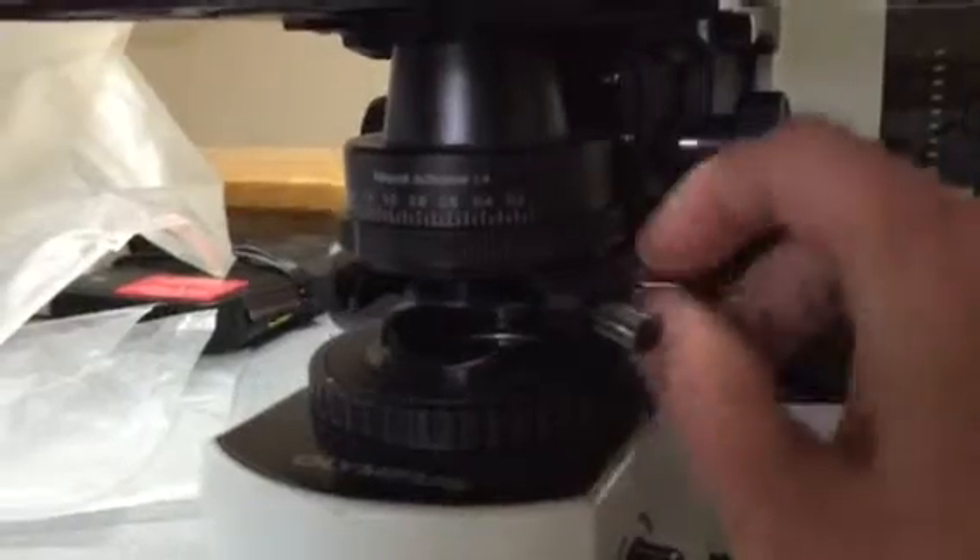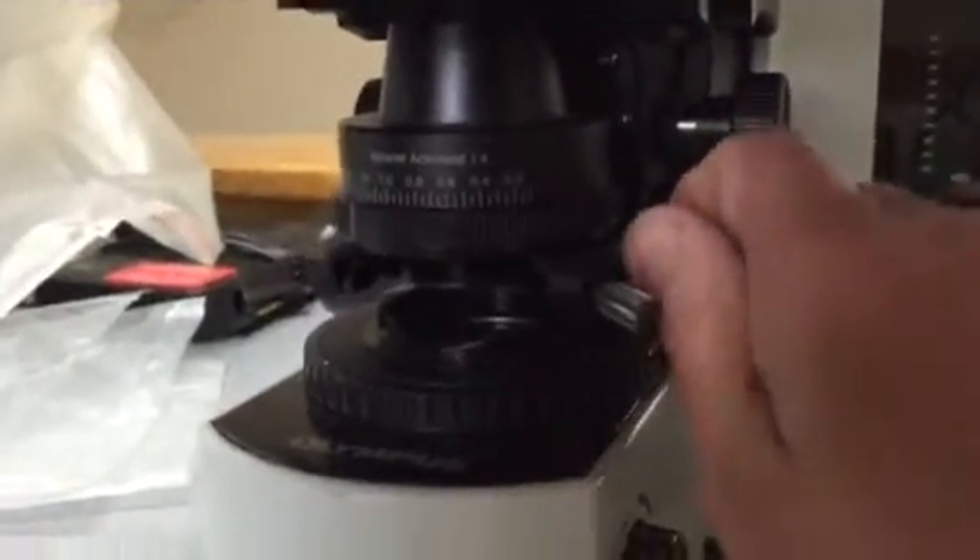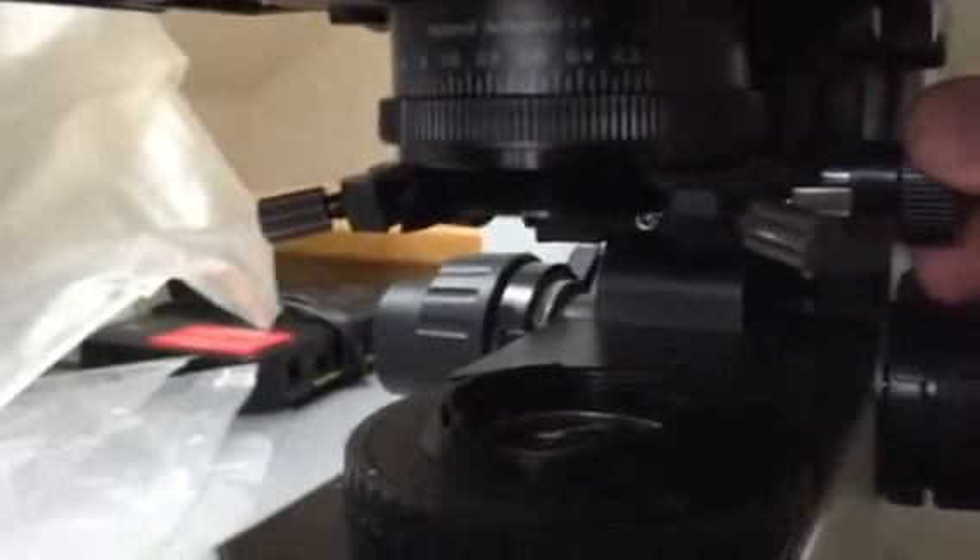Tighten this same screw. Then go to the height adjustment and rack it all the way up to where it just barely touches the bottom of your slide. Then turn it back down just a little bit so it's sitting right below your slide.